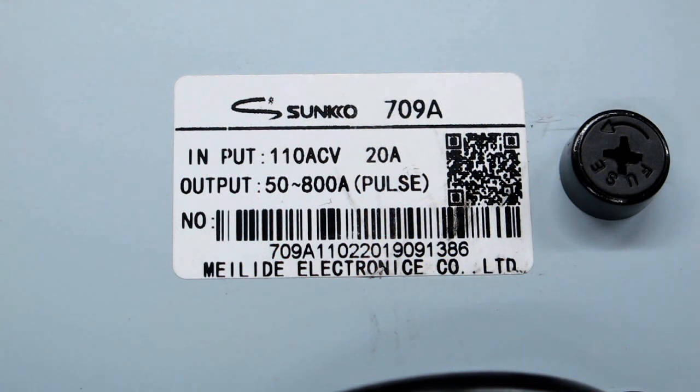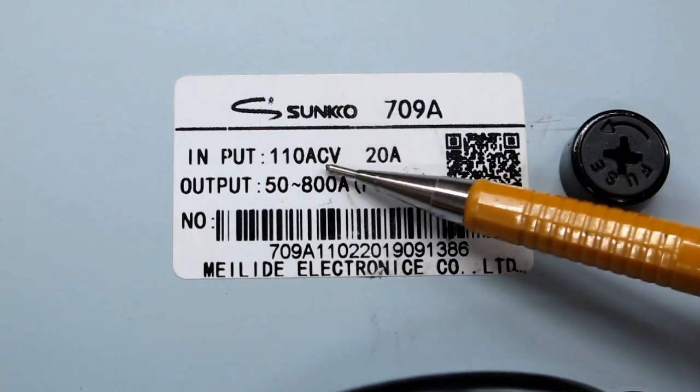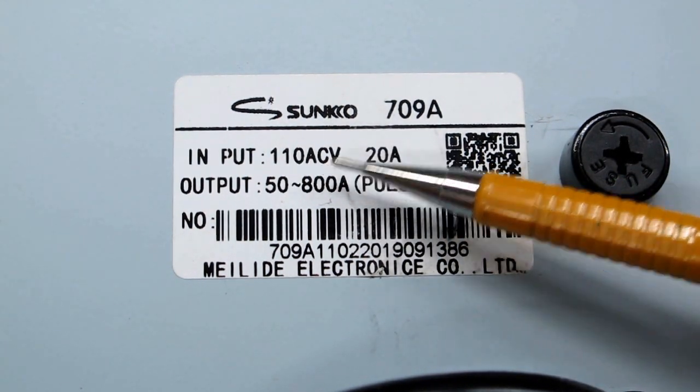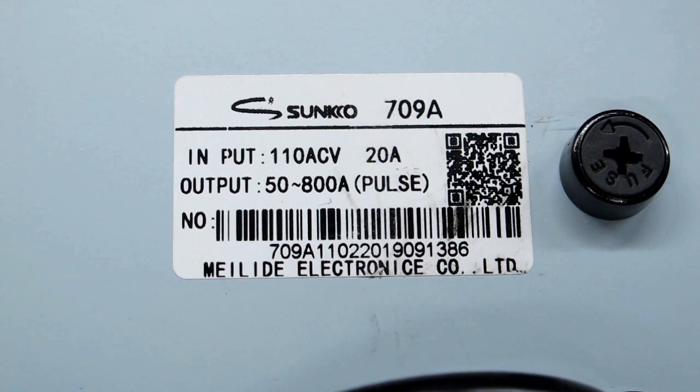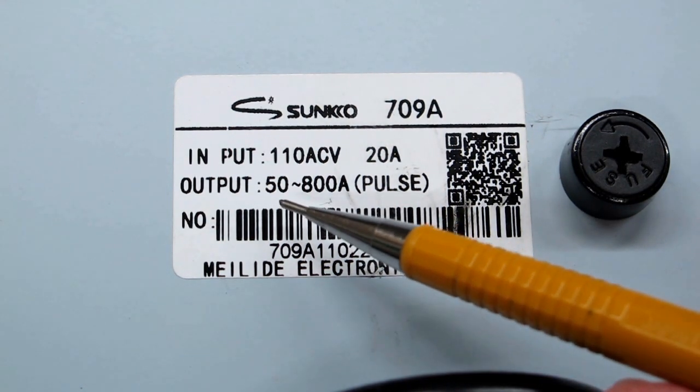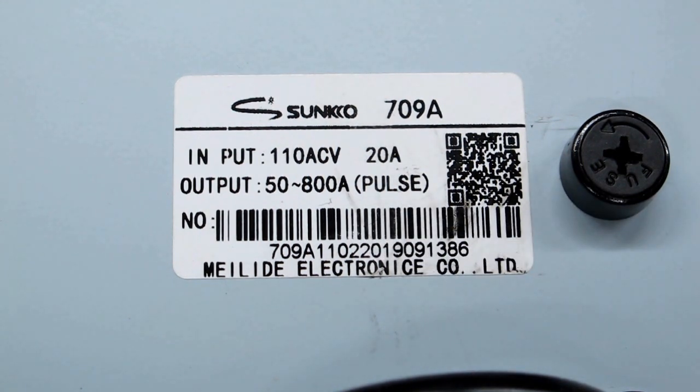Specifications on some of these units can be confusing. The label on the back says it's made for 110 volts AC and needs a 20-amp input, while elsewhere it says the unit consumes 50 watts. It states the output can be anywhere from 50 to 800 amps, and also states 3.2 kilowatt instantaneous output. My requirement for this welder is: does it weld leads onto batteries? And the answer is yes, and it seems to do a very good job of it.